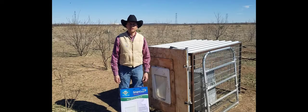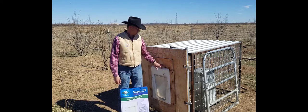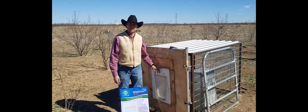Good morning, this is Bill Costanzo, Livestock Guardian Dog Research Specialist at the AgriLife Center in San Angelo. This morning we wanted to give you guys an update on the RFID door that's on our feeding stations.